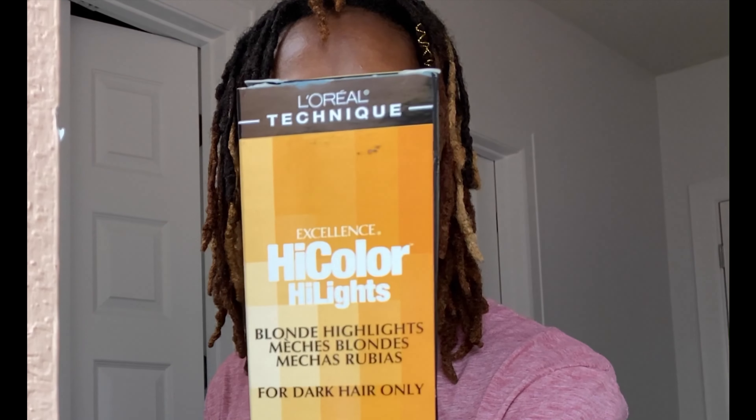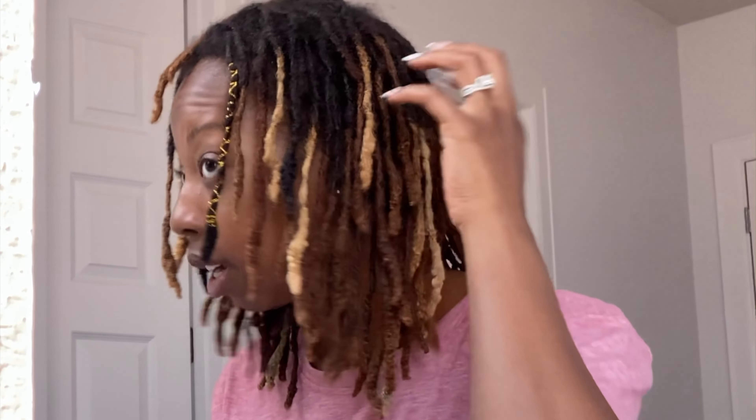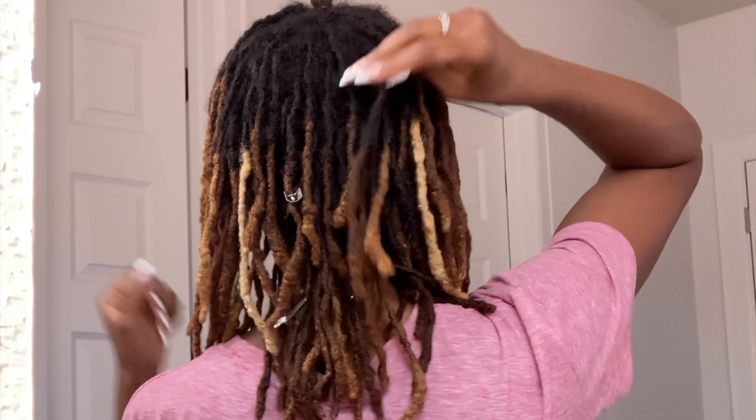I apologize in advance because this angle is weird, but welcome back to the channel. I am about to add some highlights to my hair, more at the back, but this time using no bleach. I'm going to be using the Hi-Color Highlights Blonde by L'Oréal for dark hair only — Ash Blonde — and 40 volume developer. I've already pinned out some of the locks that I'm going to do, mostly at the back.